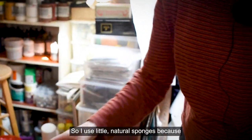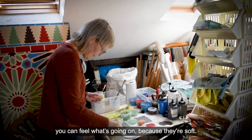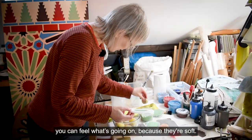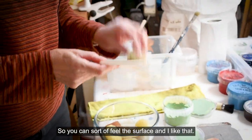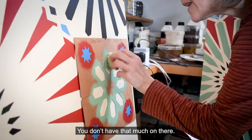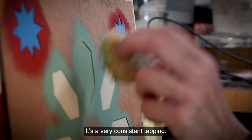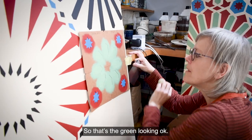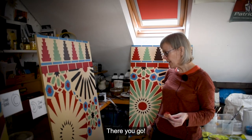I use little natural sponges because you can feel what's going on — they're soft, so you can feel the surface and I like that. You don't have that much paint on there. It's a very consistent tapping. So that's the green looking okay. There you go.